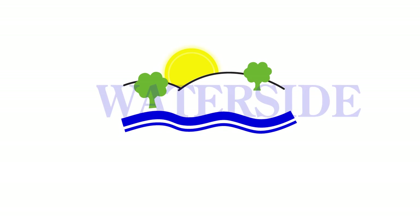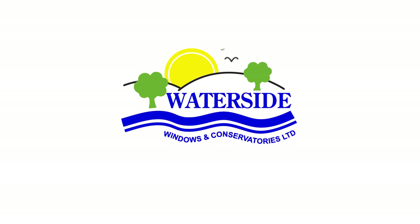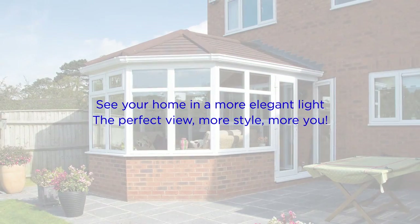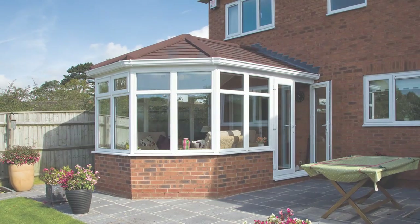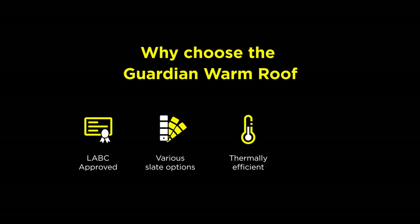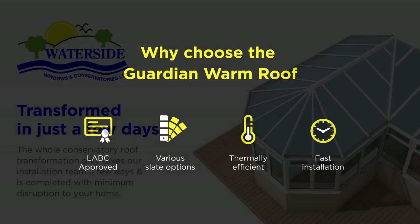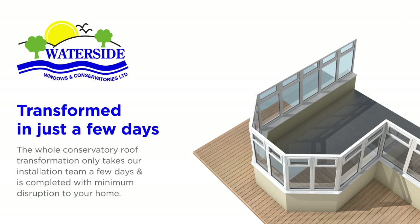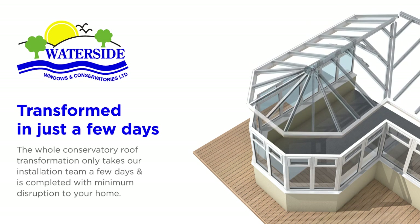Hello and welcome to Waterside Windows. We're delighted to be the Guardian roof specialists in the Midlands and would like to show you just how our installation team will go about replacing your old roof with a beautiful new fully insulated Guardian warm roof. The roof itself has been carefully engineered to deliver a superb thermal performance and will be a very impressive addition to your home. However, it's the installation that really makes the difference. That's why it's important that you know our fitters are fully trained and qualified to install the Guardian roof system.